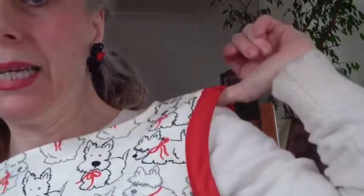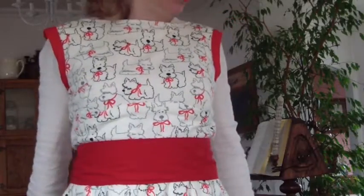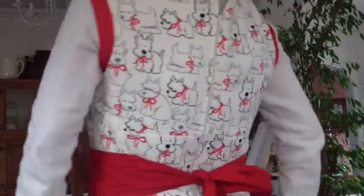I used bias binding on the sleeves to match, and then I made a little belt — there's the belt. Let me step back a little. This is a really full skirt, it's so full. And then I tie it in the back with the belt.